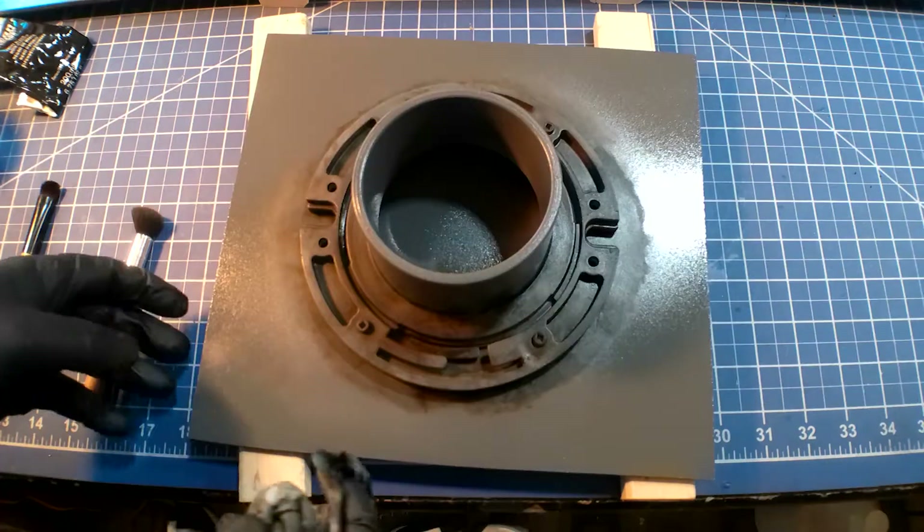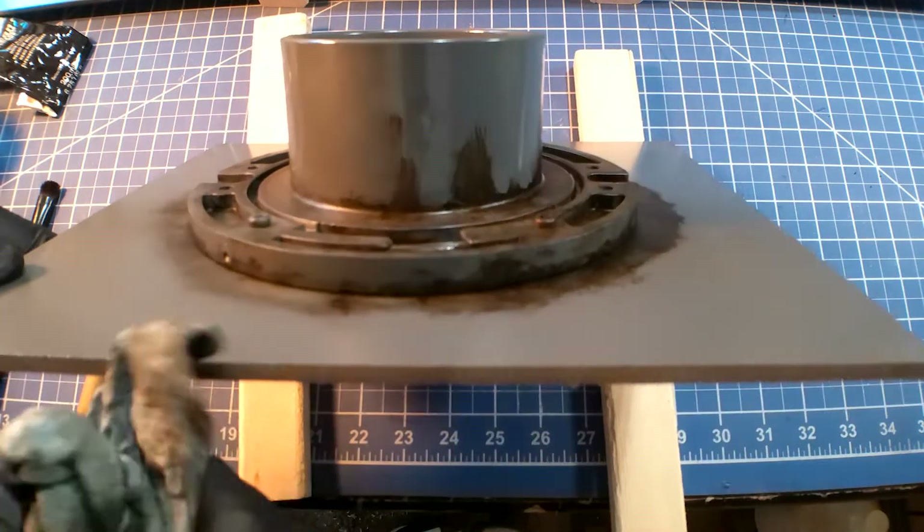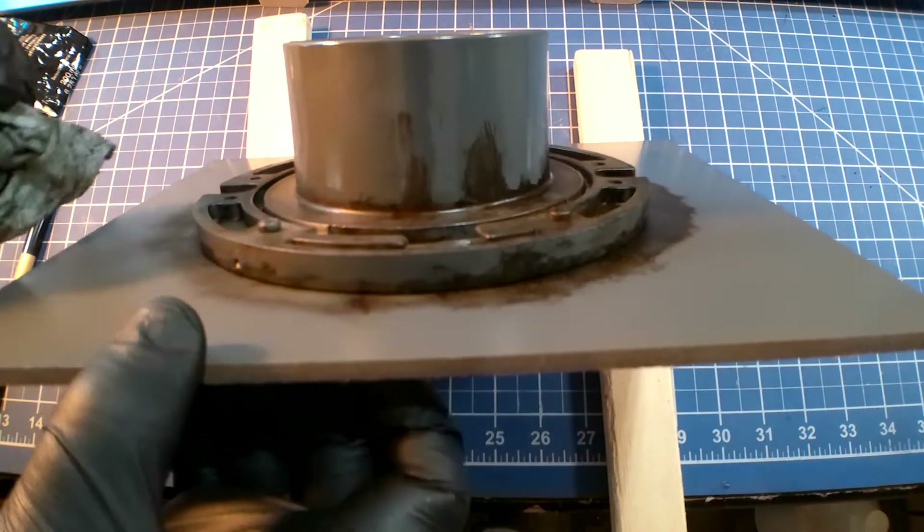In all the weathering, I tried to create drip marks so that once it was upside down, it would feel more authentic to the used universe.